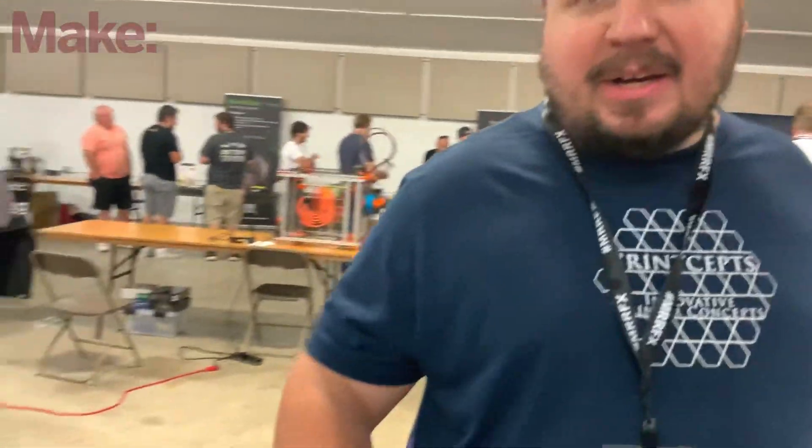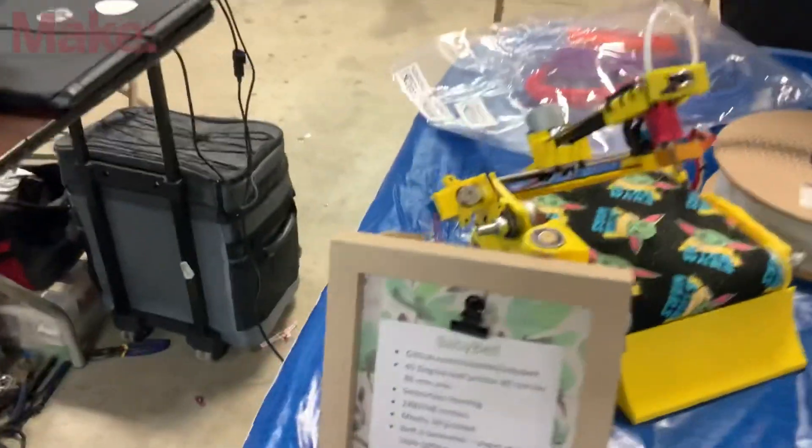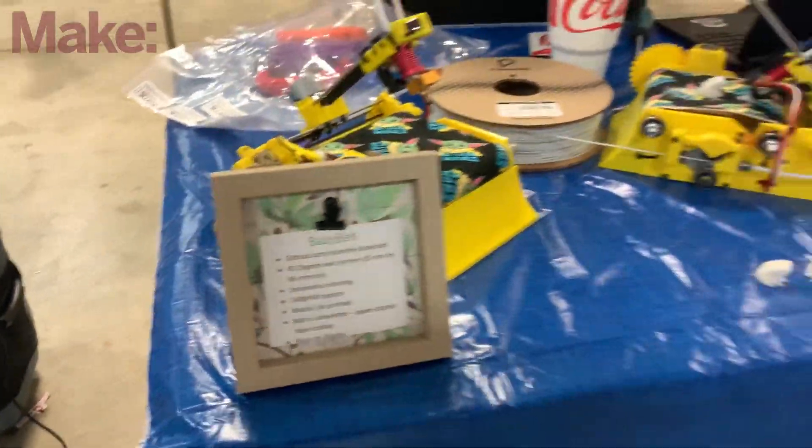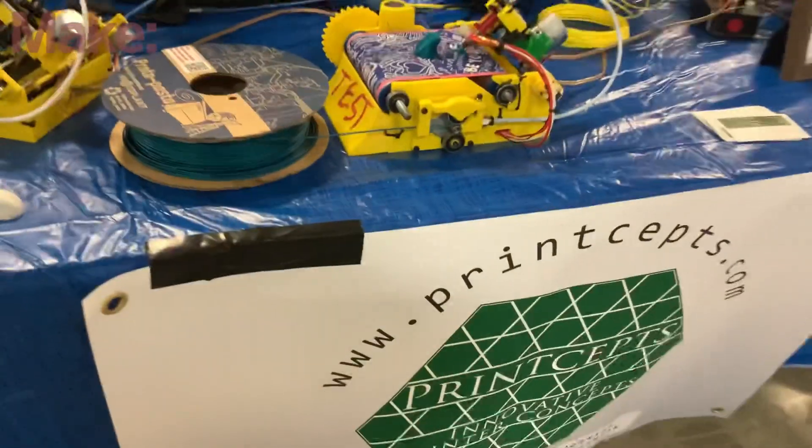Where can somebody learn more about this? Our GitHub or our Discord channel. The GitHub is right there. That's just info on the baby belt. Here's a website.